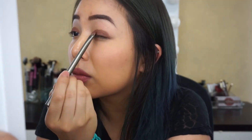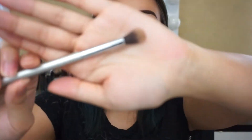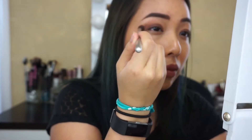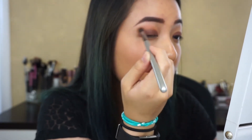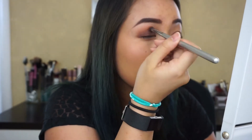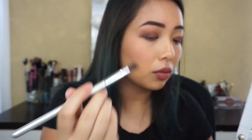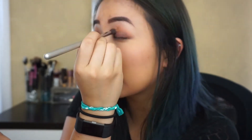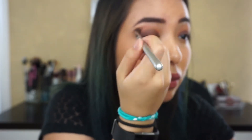Don't worry if it's a little messy because we're going to blend it out anyway. Using a fluffy blending brush, we're going to take that shade Isabelle and just smoke out the edges. You can use this technique for any kind of smoky eye. You just want to take a darker color and a lighter color to blend it out.